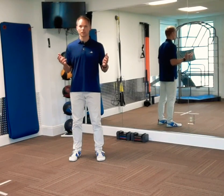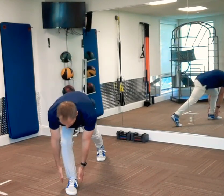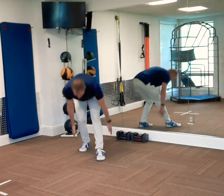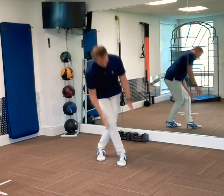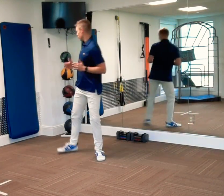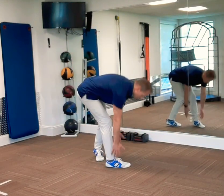It's as simple as this. Forward lunge, reach for the ankle. Posture lunge, reach for the ankle. Right lateral, left lateral, right rotation, and left rotation.